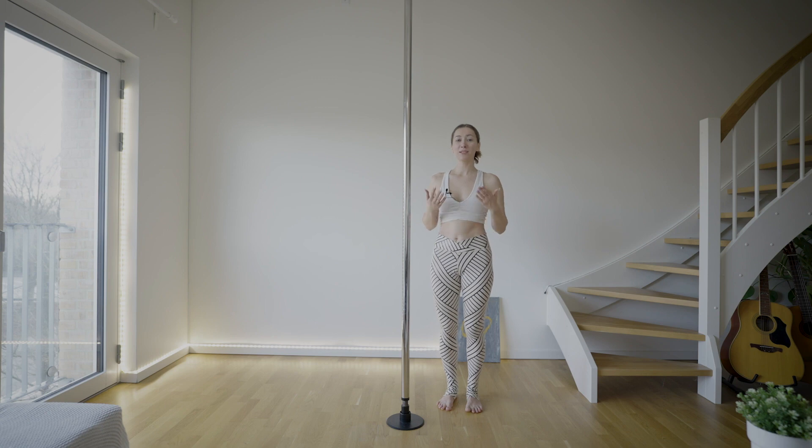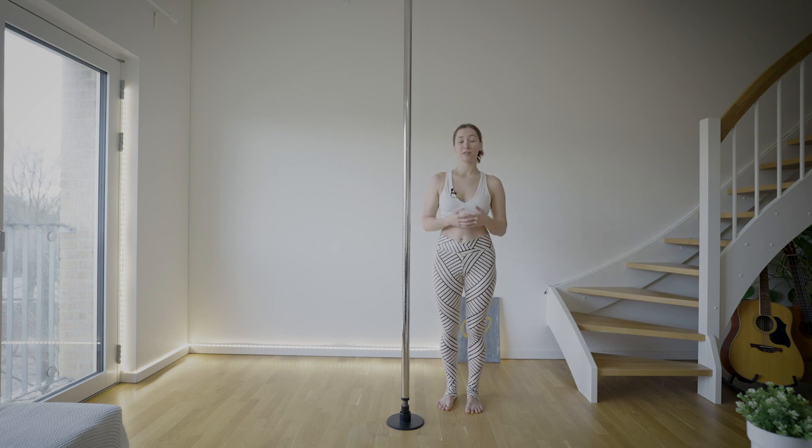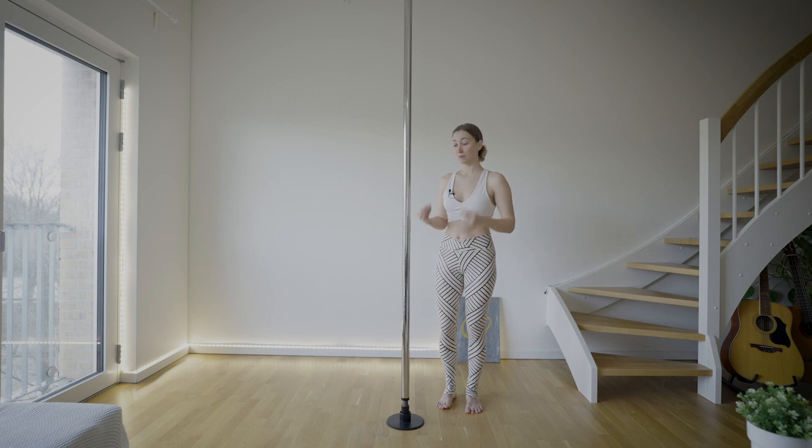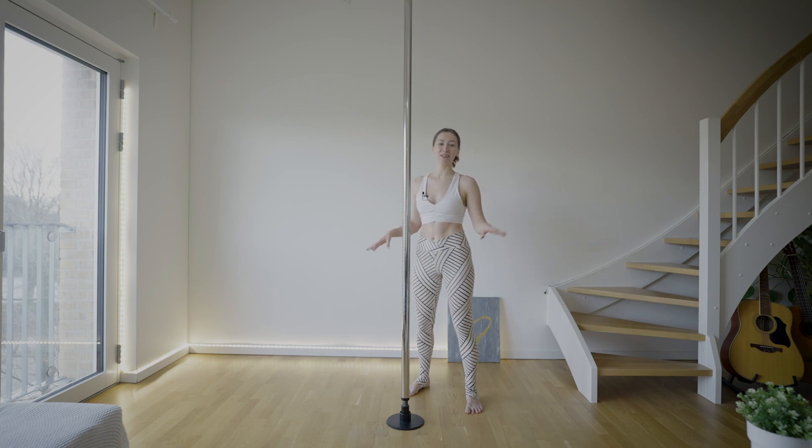This is one of my favorite spins and poses on the pole. I think it has so many different variations — I'm sure you can play with it, experiment, and maybe find your own way of getting in there or getting out. Such a beautiful shape. Let's experiment from the floor first, as usual, because this is the safest and easiest way to learn things.